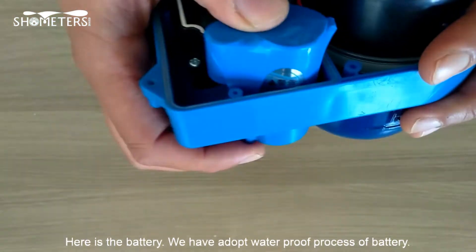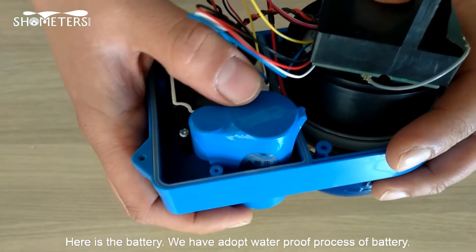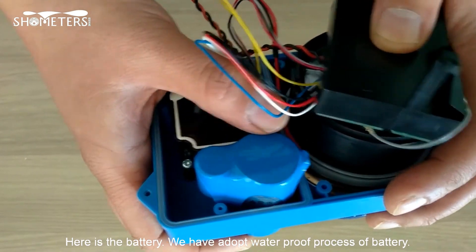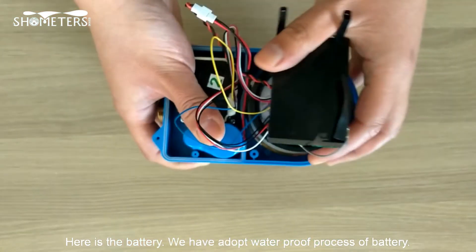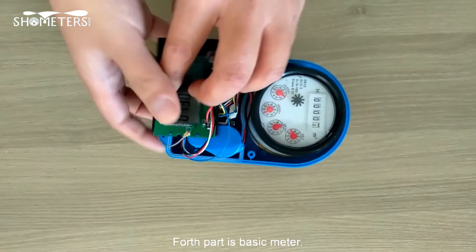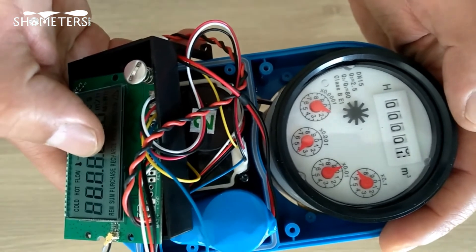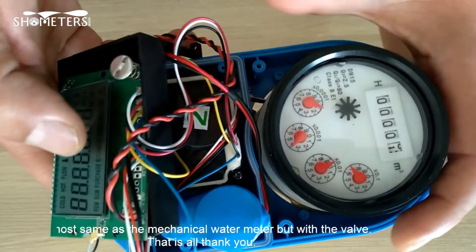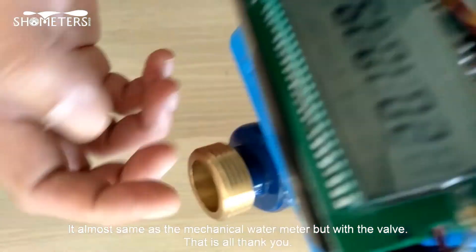Here is the battery. We have adopted a waterproof process for the battery. The last part is the basic meter, which is almost the same as a mechanical meter but with the valve.